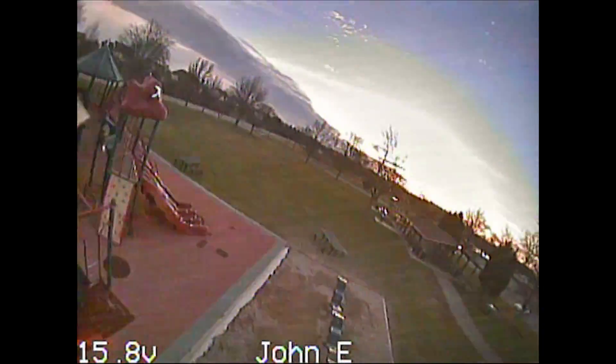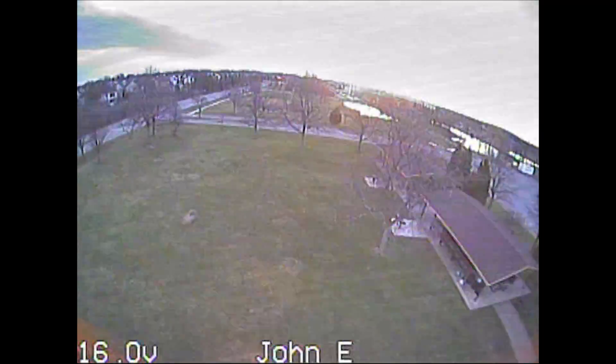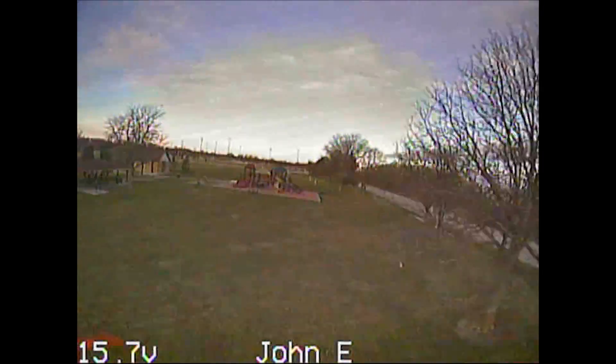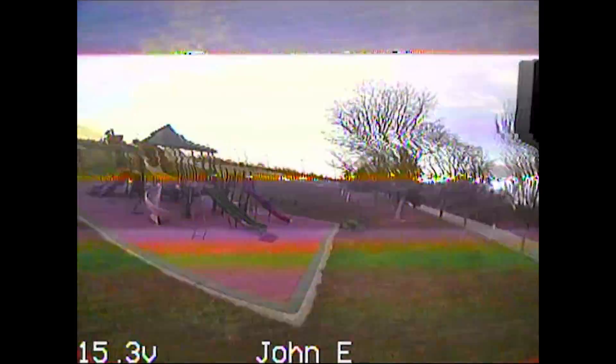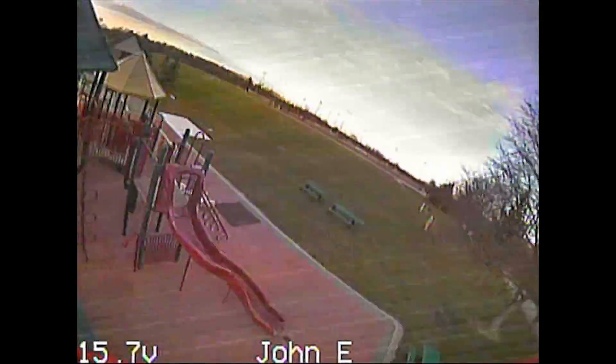So this one does seem like a faster top end, actually. Definitely less torque, but more top end. I guess that makes sense with the higher kV motor.